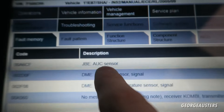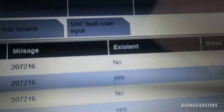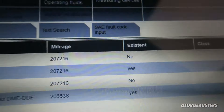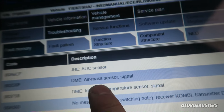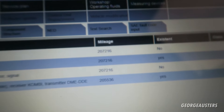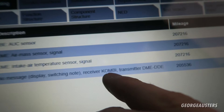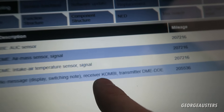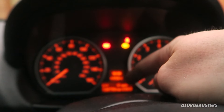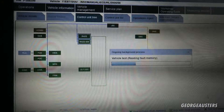The one that we should be getting rid of is the AUC sensor — as you can see I've had that code ever since I bought the car. It says it's non-existent now, so that should go away once I clear these. We also have an air mass sensor code — that's because the mass airflow sensor is disconnected, which I know about. And then there's a combi one — I actually found out that's because the gear shift indicator on the display is not working, so no big deal.